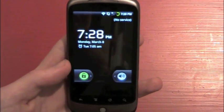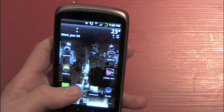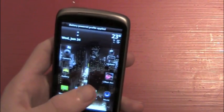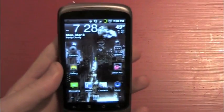And there we go — it is all ready. Before you start asking, this widget is called Beautiful Widgets. I just posted a review on it, so go check that out too.